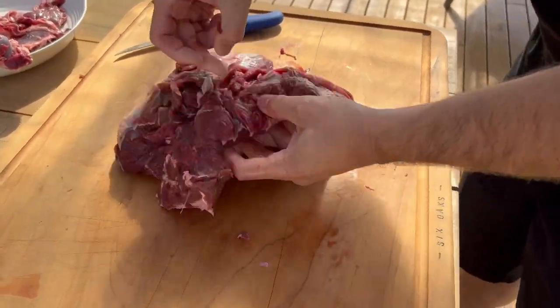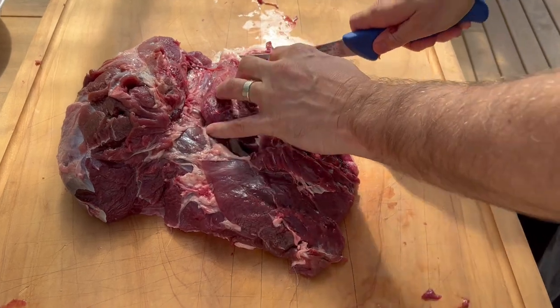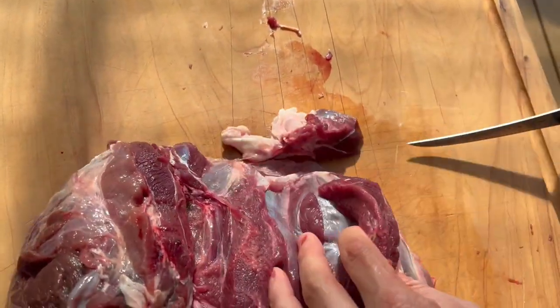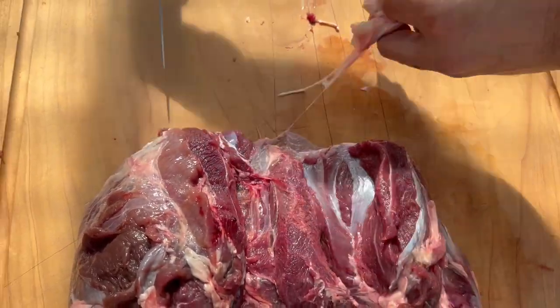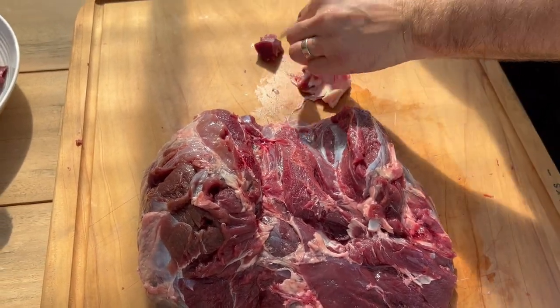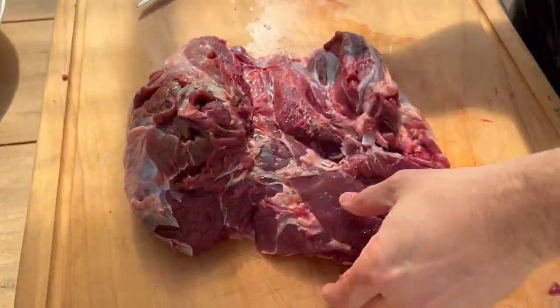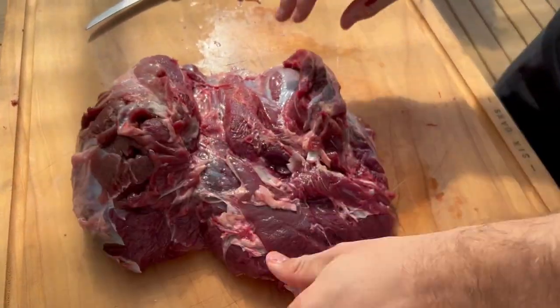So we've got the whole leg opened up. The one last bone to come off is the kneecap - you don't really want to eat that - so we take that off. That excess meat you can use for mince, sausages, whatever you wish to do with it.